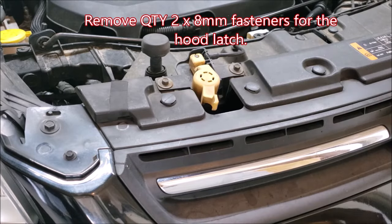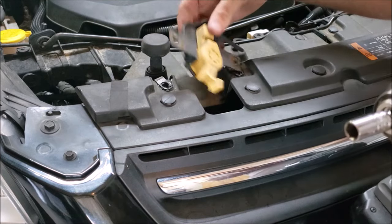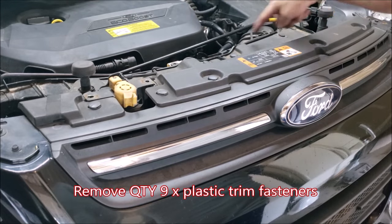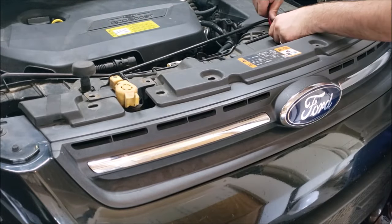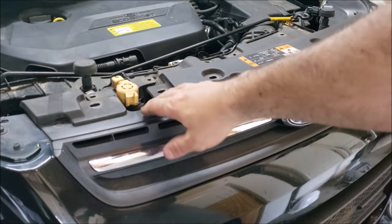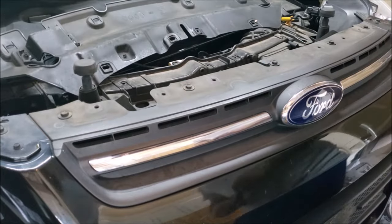Next, remove the latch for your hood by taking off the two eight millimeter screws. Then we have nine trim fasteners to remove. With all nine removed, we can now lift this tray up, flip it back over, and set it aside.